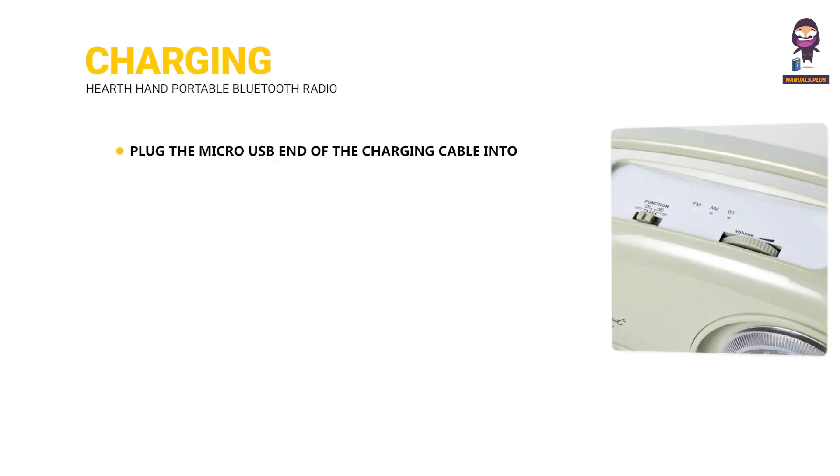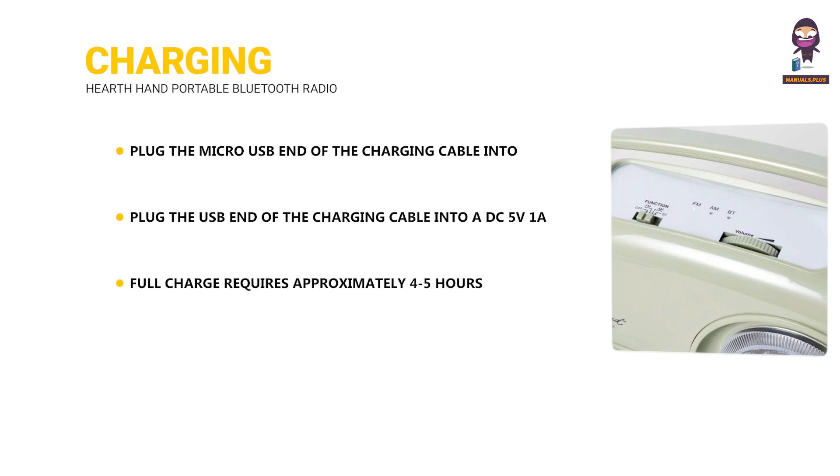Charging: Plug the micro USB end of the charging cable into the charging port. Plug the USB end into a DC 5 volts 1A power adapter. Full charge requires approximately 4 to 5 hours. The red light is always on when charging and will turn off when the device is fully charged.